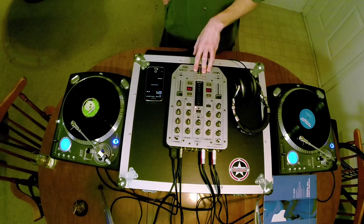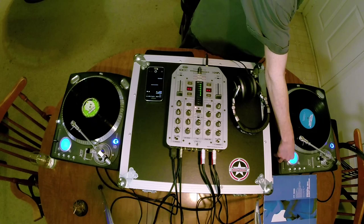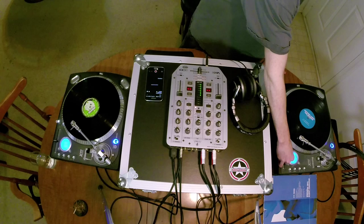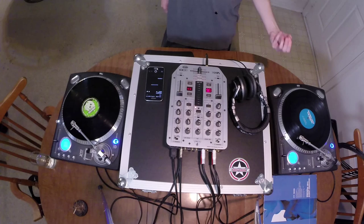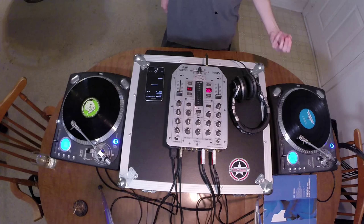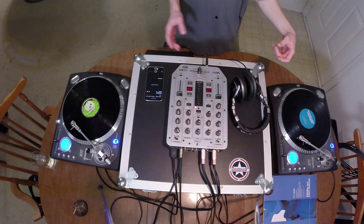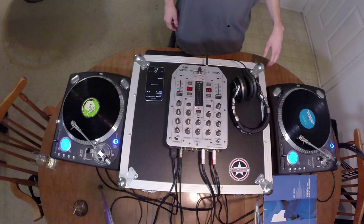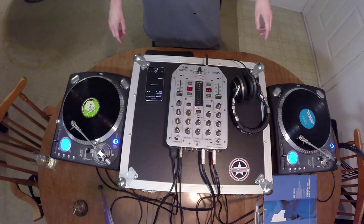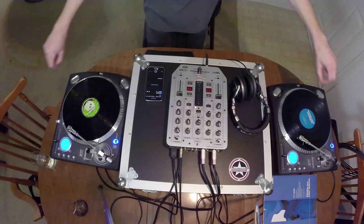That's essentially it — just practicing that over and over again. You'll also notice when you do this, it will alter the pitch of the record. There are methods where if you move the pitch fader at the right time between beats when there isn't a sound going on, it will actually hide the pitch difference, but that's way more advanced. You can also use pitch lock so you can speed up and slow down songs without changing key — you can actually do that on vinyl too.